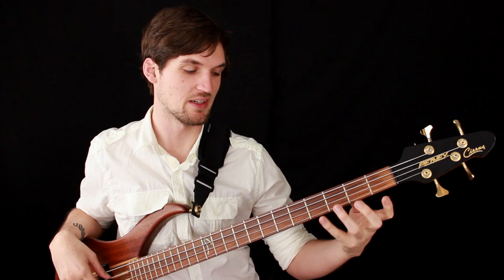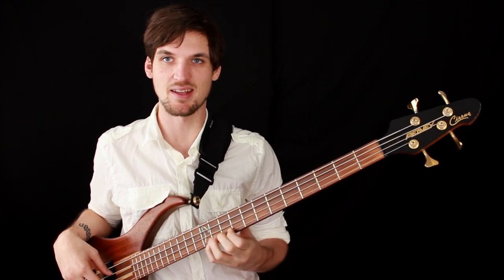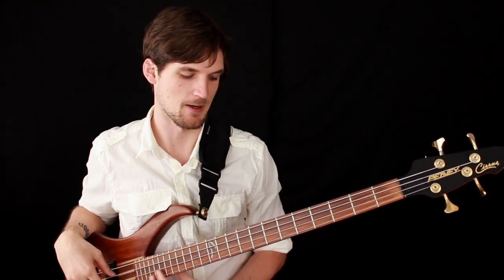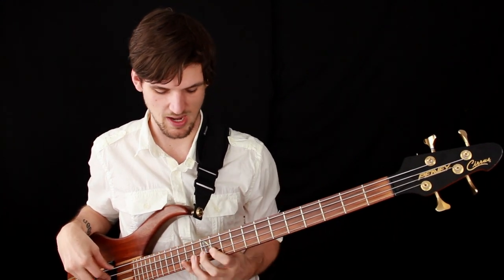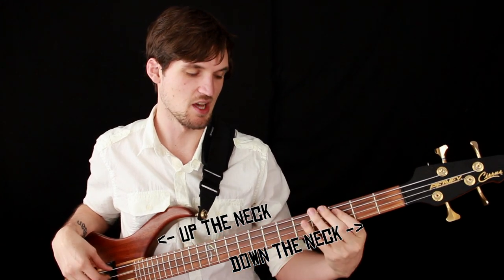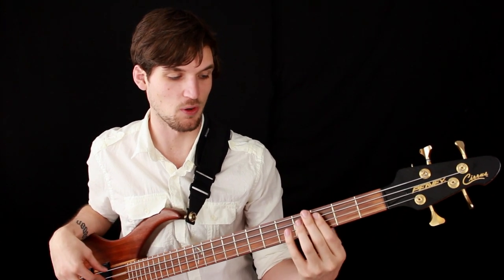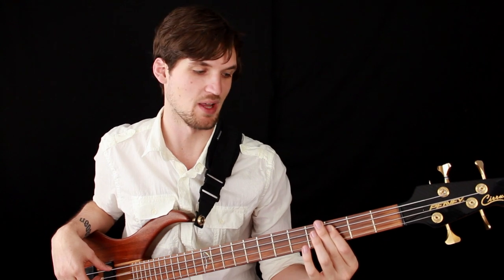The way this works is really simple. The only thing that happens with your left hand is as you move up the neck you're shortening the length of the string, raising the pitch, and vice versa going down the neck and lowering the pitch. The way I make that happen is by using the fingers of my left hand, and what I want to aim for is right behind the wire of the fret I want to play.